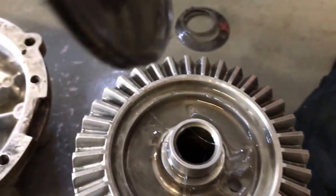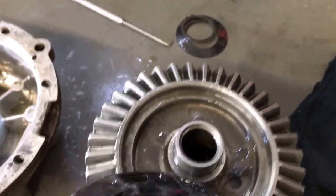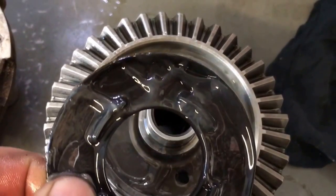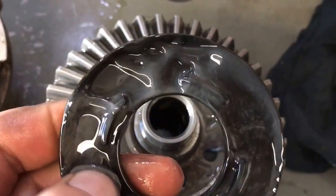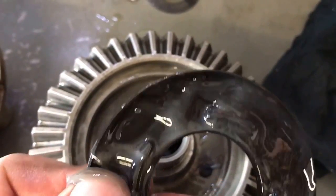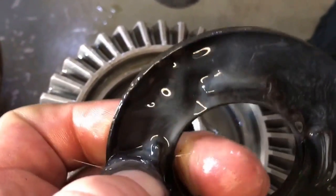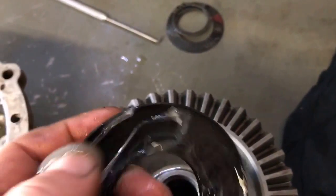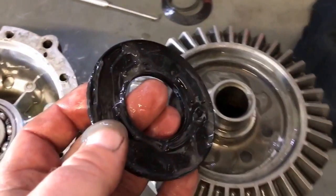There it is — Visco fluid. One of the reasons I was hesitant to do this is because this is my own personal machine and my Visco lock was working fine. So in the name of testing, I destroyed a perfectly good working Visco.